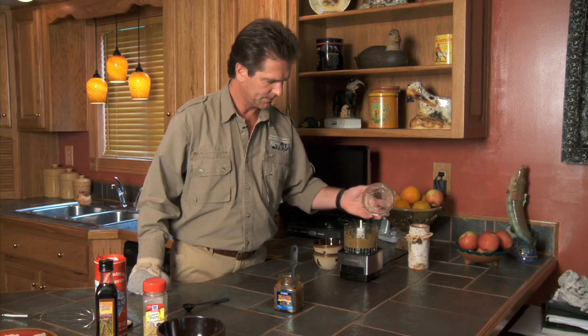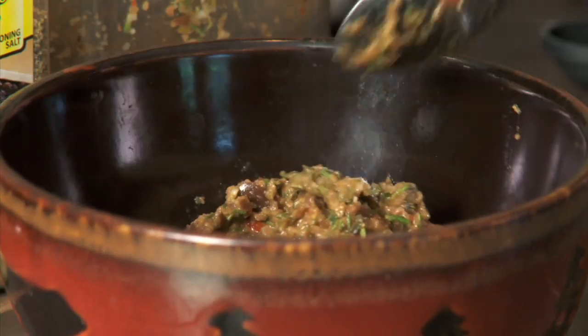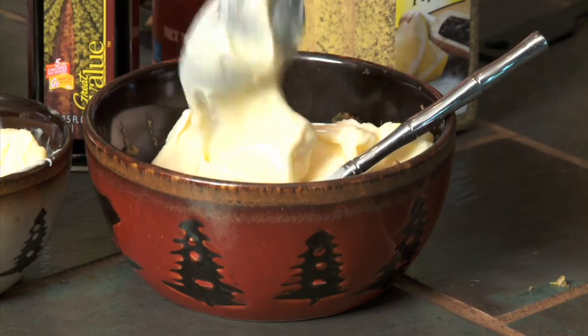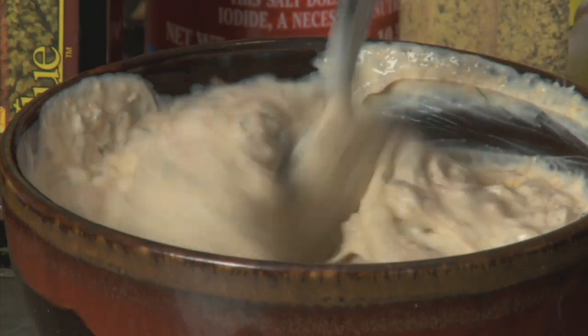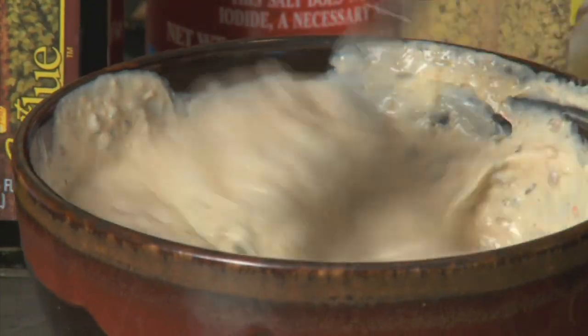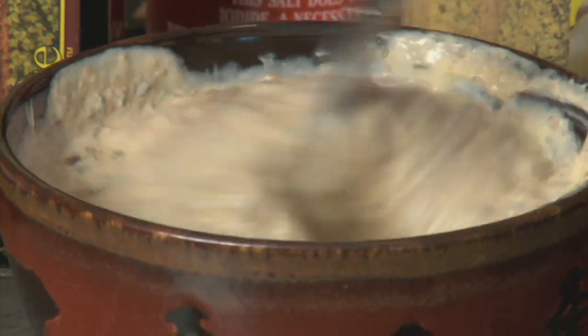Now I'm going to take this out and dump it into a bowl. I'm going to take a cup and a half of mayonnaise and add that to our mix of garlic, rosemary, and tapenade. Now I'm going to mix these ingredients up. You want to stir it until all the ingredients are mixed evenly. You'll notice the more you mix them, the darker it'll get. Once you get it nice and even and smooth, you're good to go.